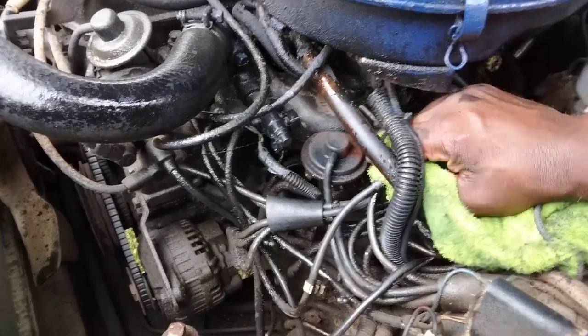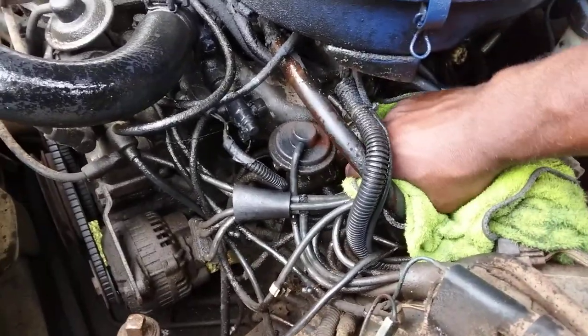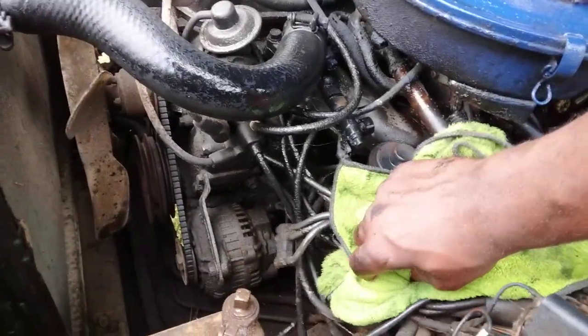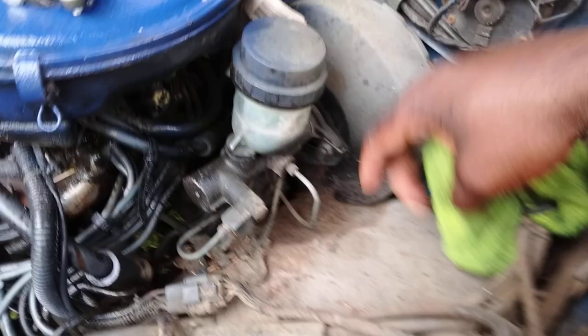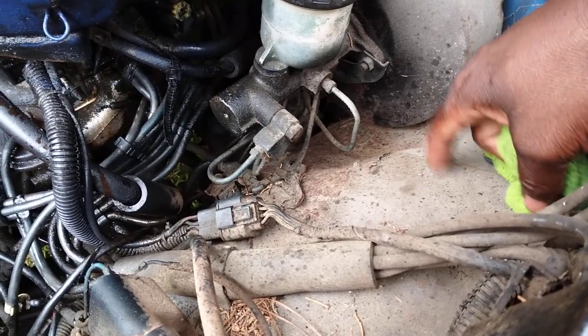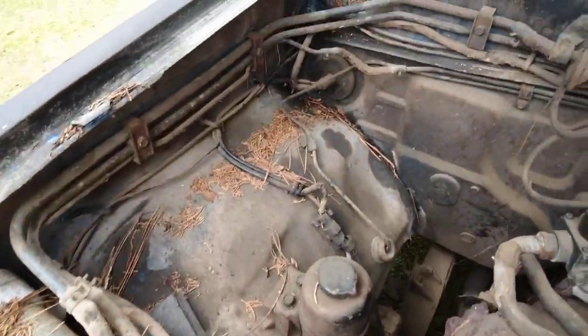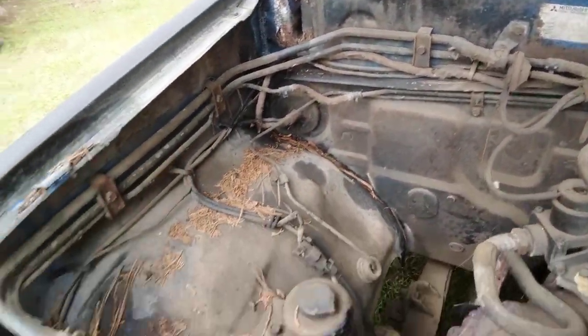That's why you want these pipes accessible — so you can get them cleaned up enough to see what's going on before you paint down here. It's a nice little project. I'm going to paint all this blue — the firewall and everything. Going to sand all this off, probably tomorrow evening, and paint it all blue.